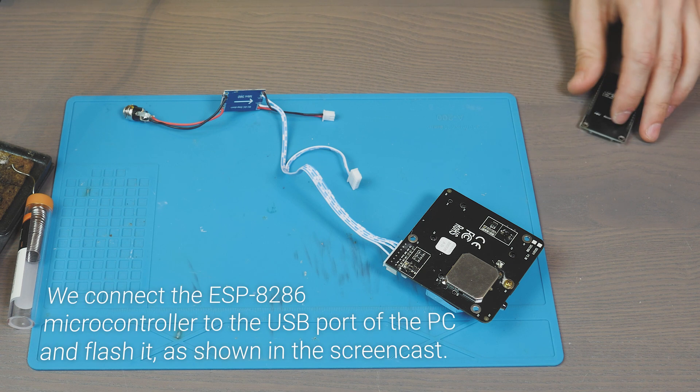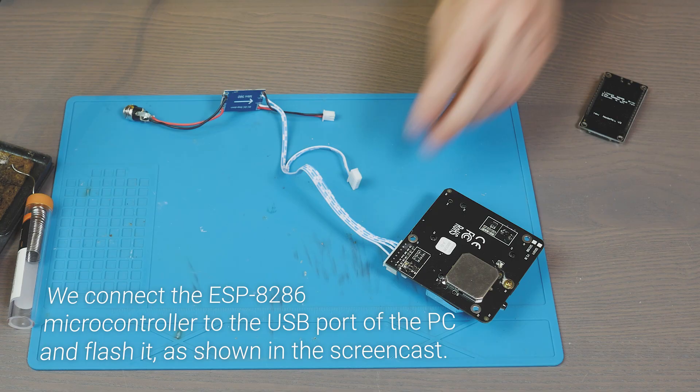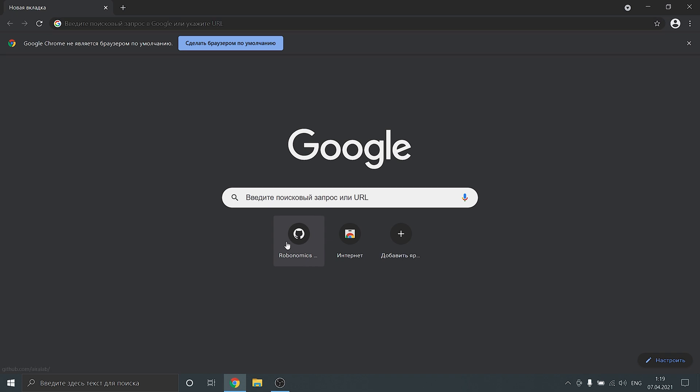We connect the ESP microcontroller to the PC's USB port and flash it, as shown in the screencast.